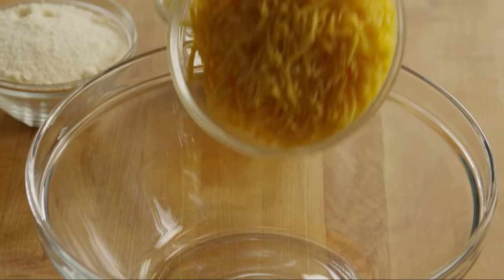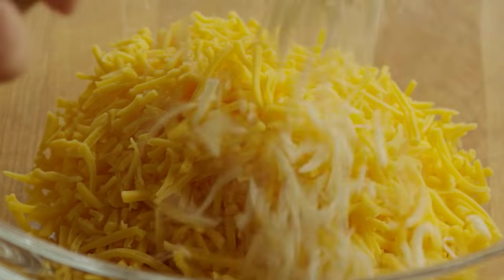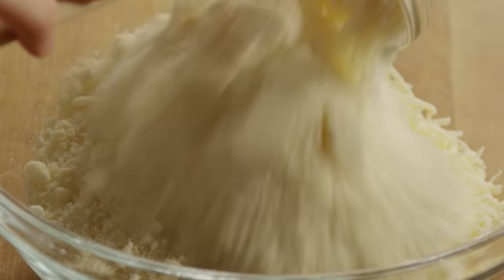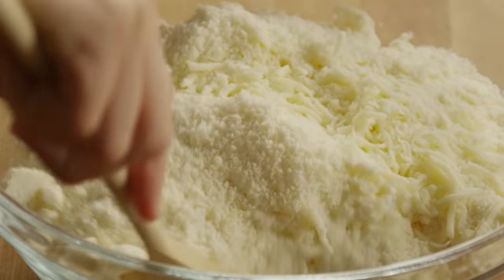In a medium bowl, add 8 ounces of shredded cheddar cheese, 8 ounces of shredded Monterey Jack cheese, and 4 ounces of grated Parmesan cheese. Stir to combine these cheeses together.